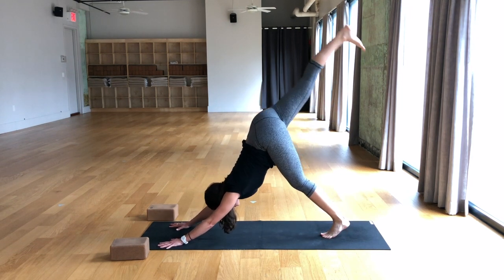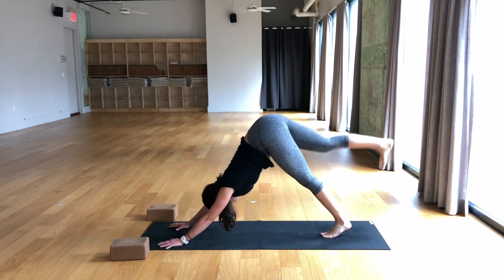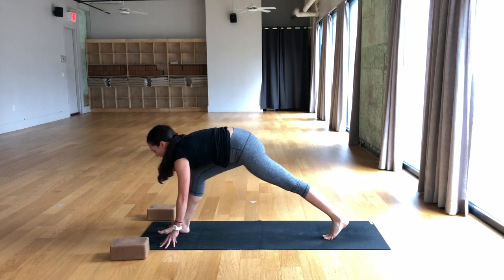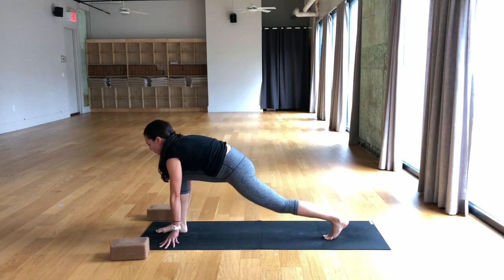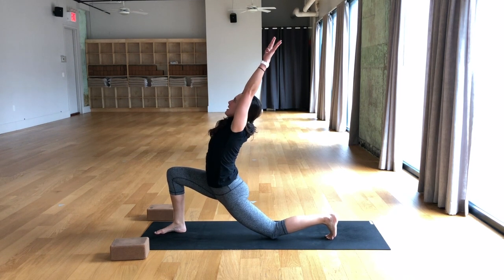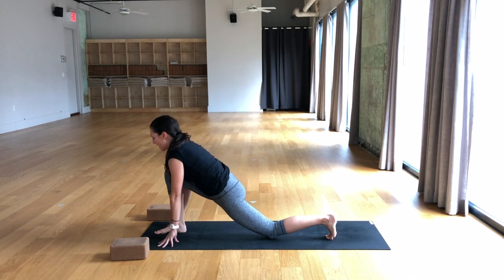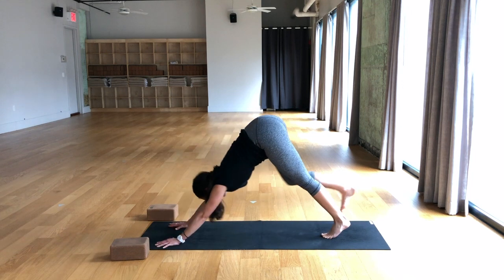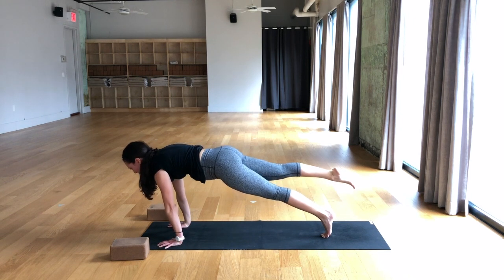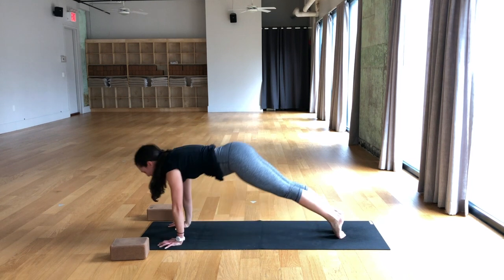Inhale, right leg lifts. Exhale, take the knee to the right tricep, micro bend in the elbows. Inhale, down dog split. Exhale, take the knee to the nose and then step the foot between the hands. Breathe in, straighten the right leg. Breathe out, low lunge, drop the back knee. Inhale, hook thumbs, reach up, arch back. Exhale, cactus the arms. Breathe in, lift the chest. Breathe out, hands to the mat, lift the back knee. Inhale, down dog split, right leg lifts. Exhale, take the knee to the nose. Breathe in, plank pose. Breathe out, chaturanga. Inhale, upward facing dog. Exhale, downward facing dog.